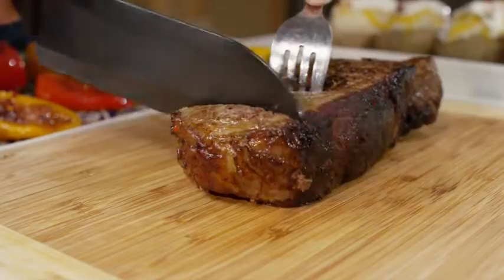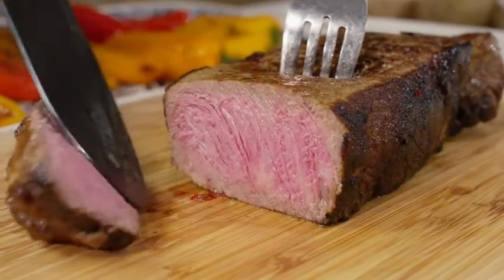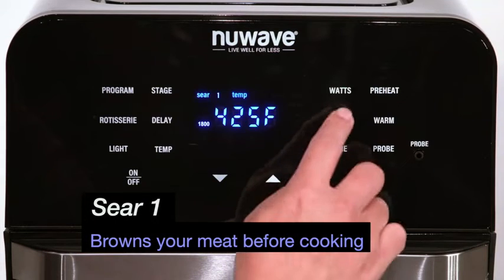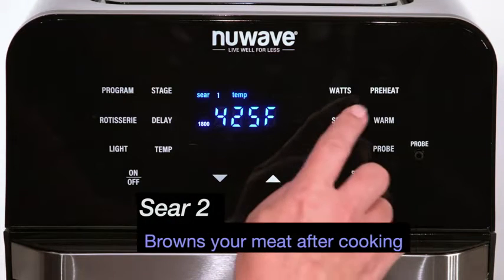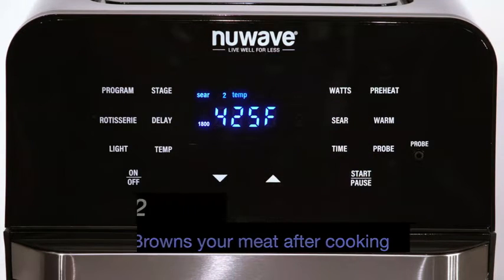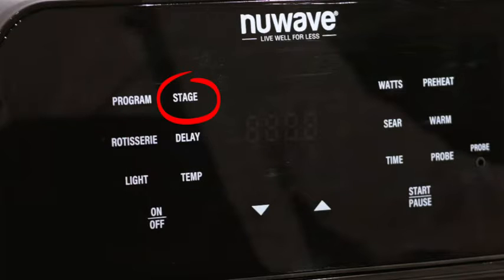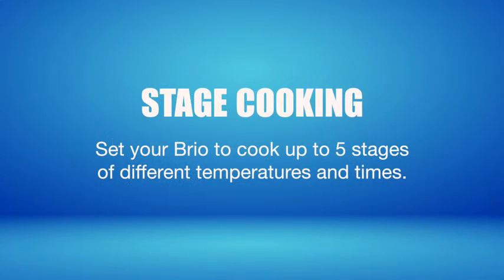Do you like steak like a professional chef? With Brio, you can brown the steak with flavors and juices locked in using three different sear settings on a grill plate. Sear One sears the meat before cooking, Sear Two sears the meat after cooking, and Sear One-Two, or Both, sears the meat before and after cooking.